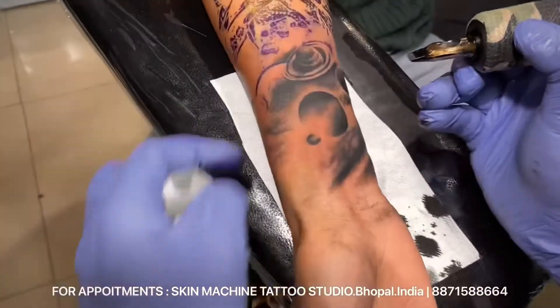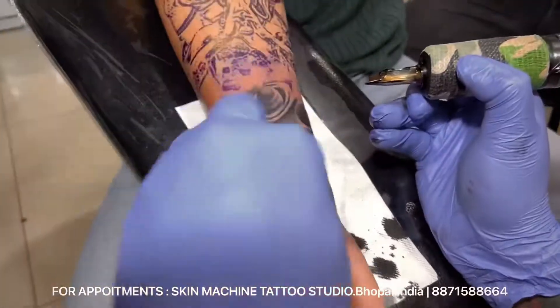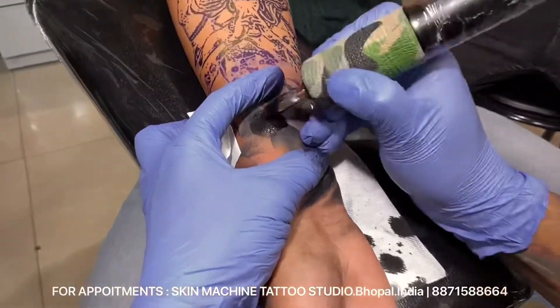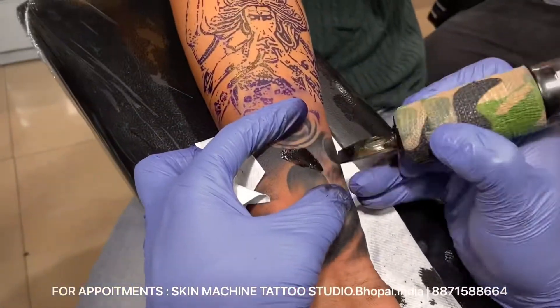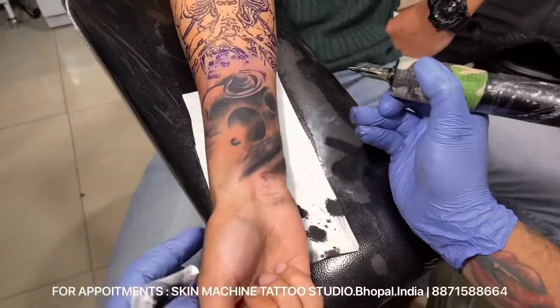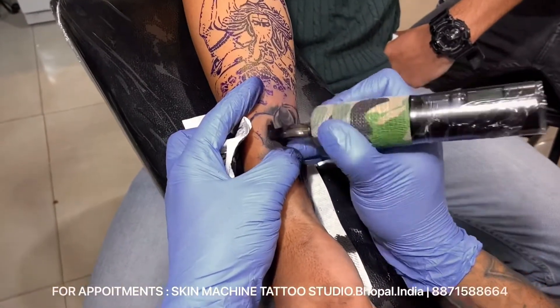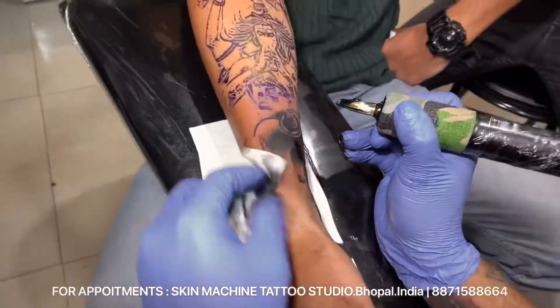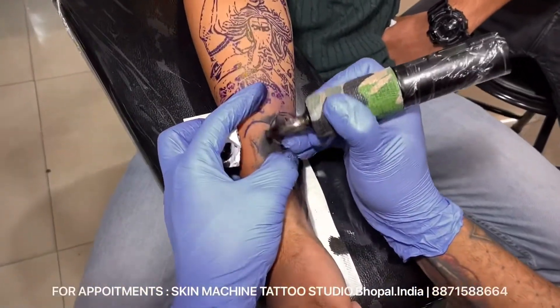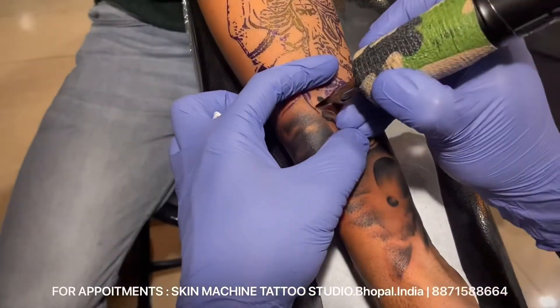Let me tell you, I am using some different needles in this tattoo, like 7RS. I don't use liners in my tattoos — I only use 7RS to make the fine lines, the bold lines, and the smooth line work.